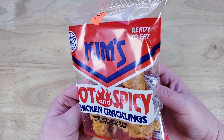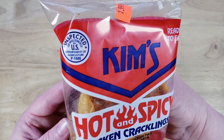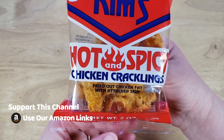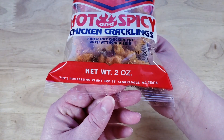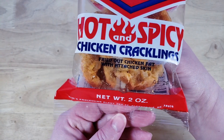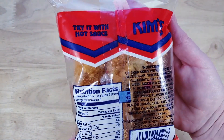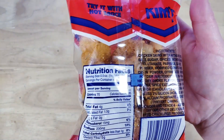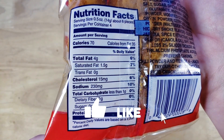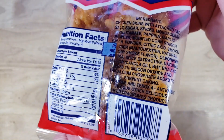This is a two-ounce bag for a dollar ninety-nine, and these people are out of Clarksdale, Mississippi. We've traveled all over the country, and I would say the two most depressing states for me were Mississippi and Louisiana. I didn't really find any good food there, and I'm not surprised — they're taking fried chicken fat with attached skin. This is their snack, this is what they do.